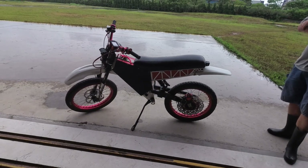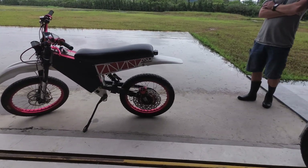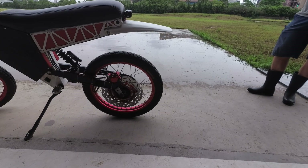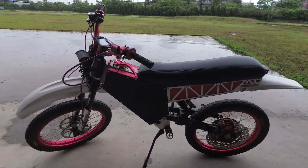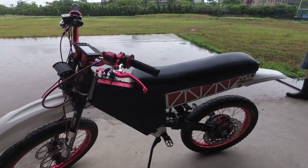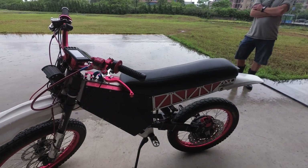So this is my e-bike, based off a Coolbix frame, got a 3000W QS motor, 42Ah, 84V battery made with LG HG2s.